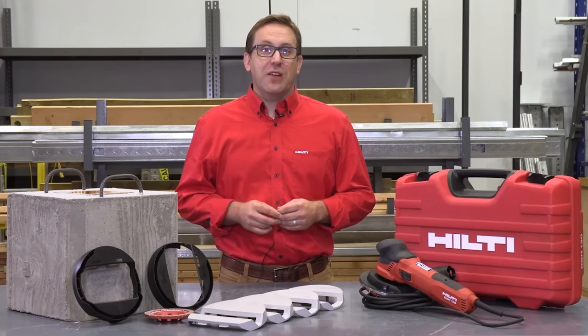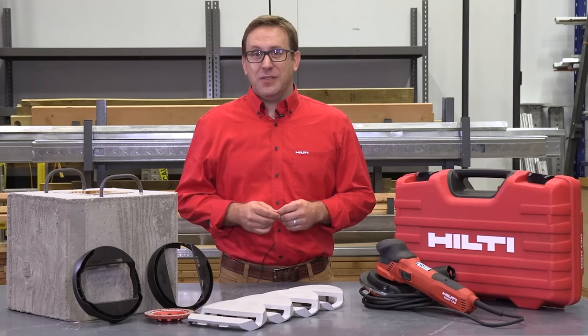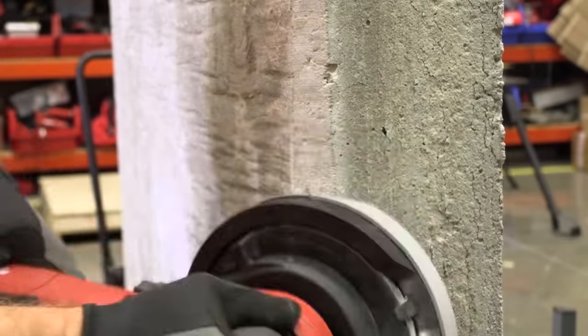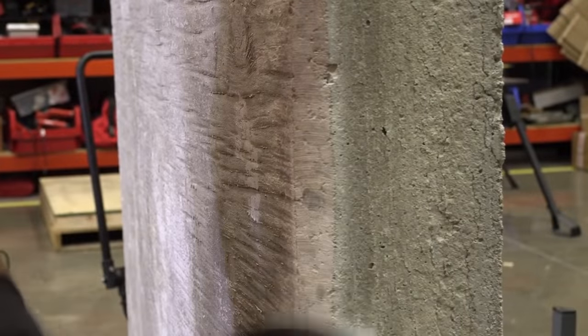You can purchase the chamfer shroud complete kit, which includes both vertical and horizontal shrouds and one each of the half inch, three-quarter inch, one inch, and one-and-a-half inch clips. Once the clips wear out, additional clips in the desired width can be purchased separately. We also offer the vertical and horizontal shrouds for individual purchase.